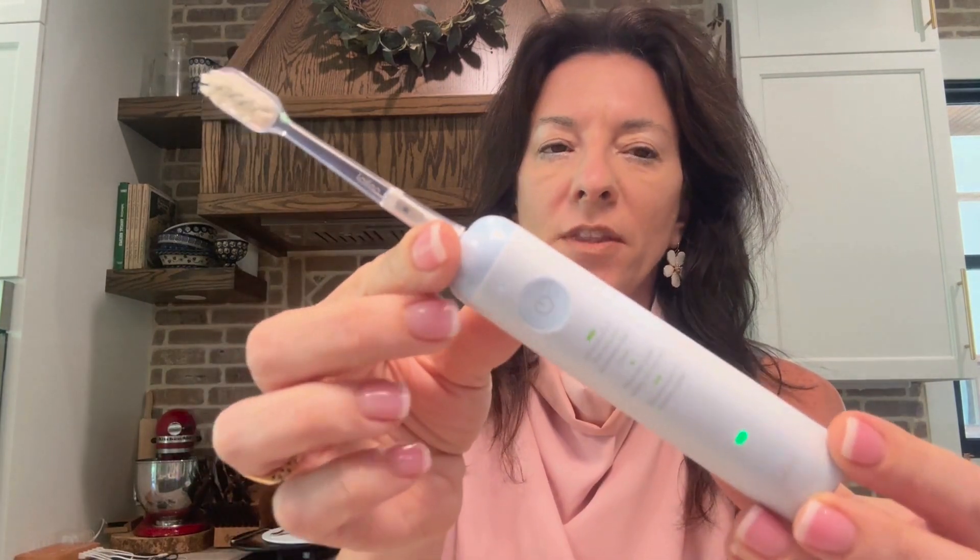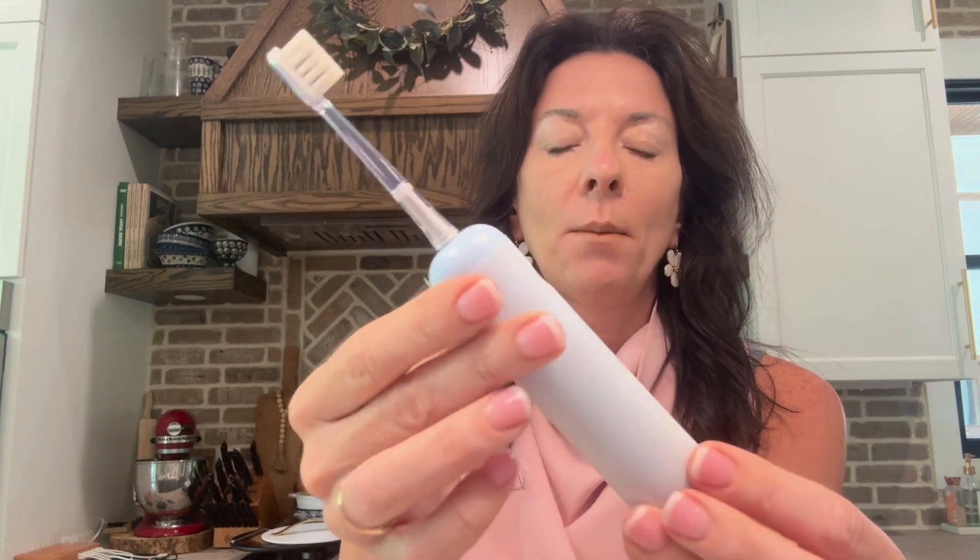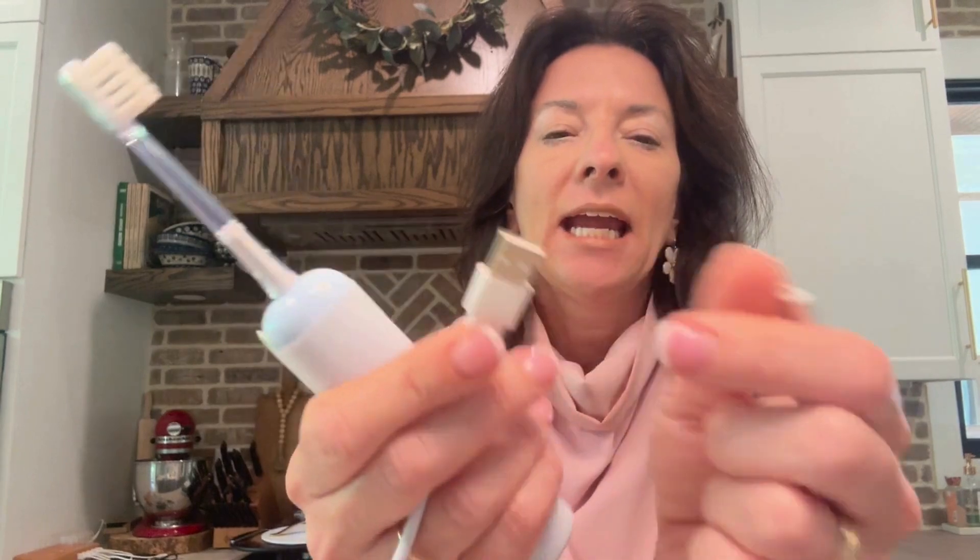I want to talk about this toothbrush that we got. This is an electric toothbrush and it came with the charging cord. Let me show you the thing on this charging cord — it's a regular USB or it can be a USB-C adapter, and then the other end of it is magnetic.